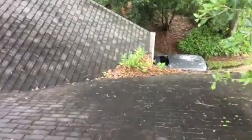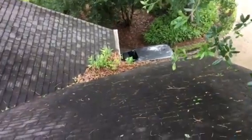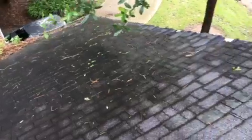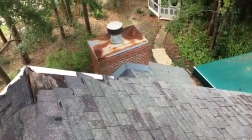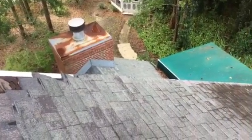We've got to keep these areas free of debris so that water can do what it's supposed to do and get off this roof as soon as possible. Mr. Bob, just wanted to take this video for you — hope it was helpful. I look forward to earning your trust and business. Thank you.